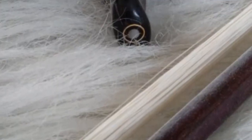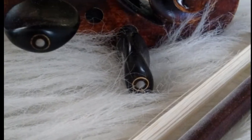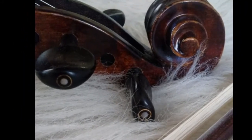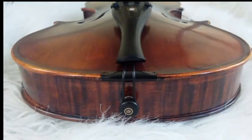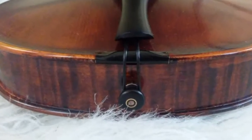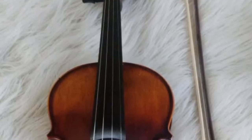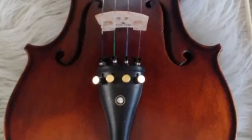Hey everyone, I just wanted to do a little review on this violin that I have here. I got it as a gift and I'm very thankful — it is the Mandini MV500. I just wanted to share with you my experience using this instrument.